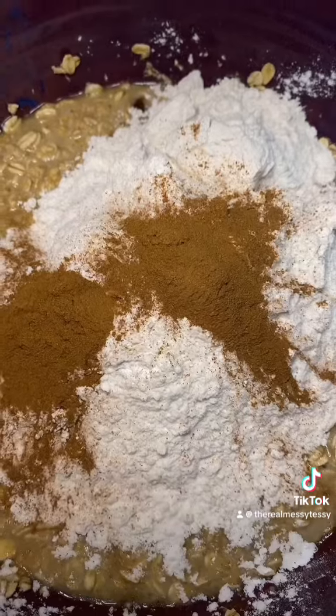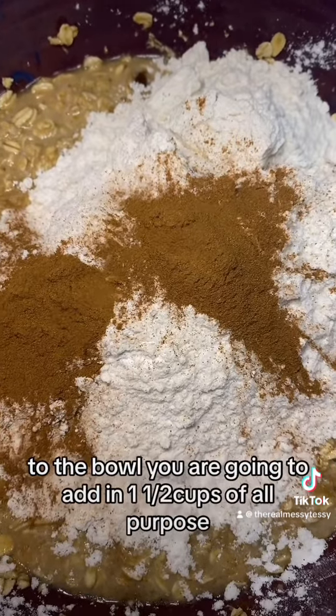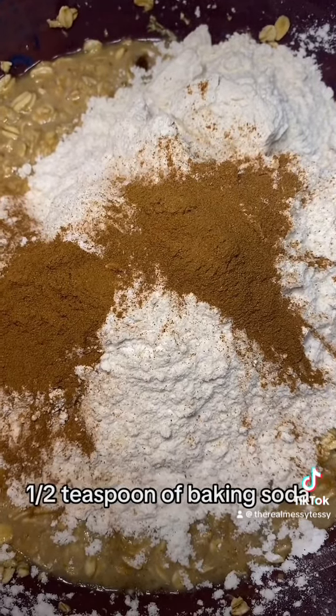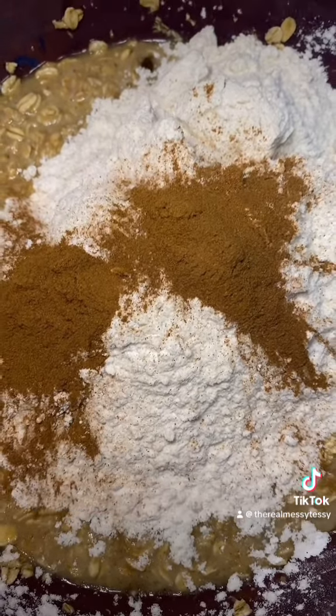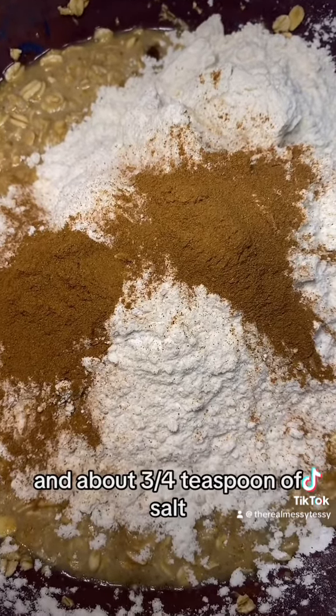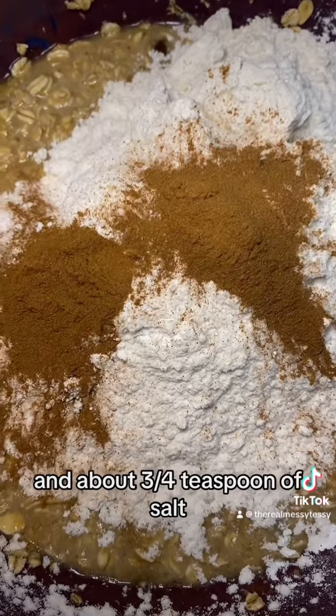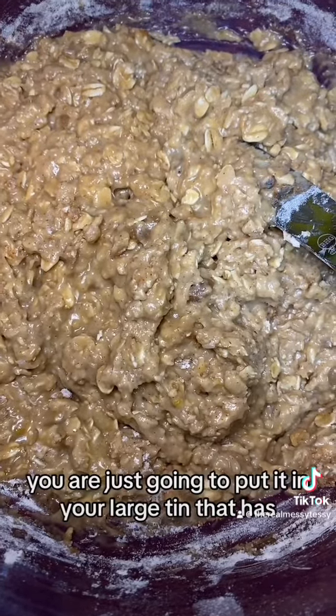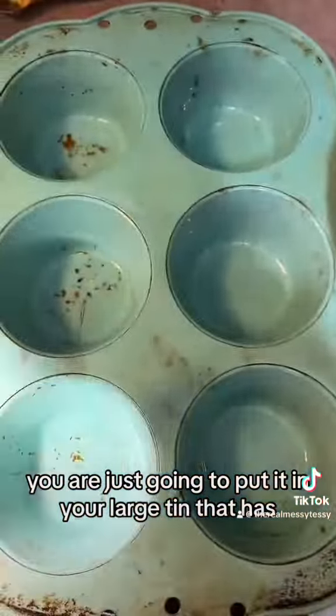Preheat your oven to 375 right now as well. To the bowl, add in one and a half cups of all-purpose flour, one teaspoon of baking powder, half a teaspoon of baking soda, one and a half teaspoons of cinnamon, and about three-fourths teaspoon of salt. Mix that all together.